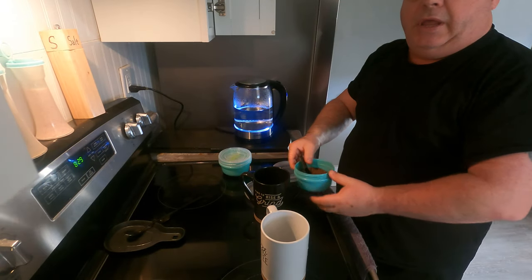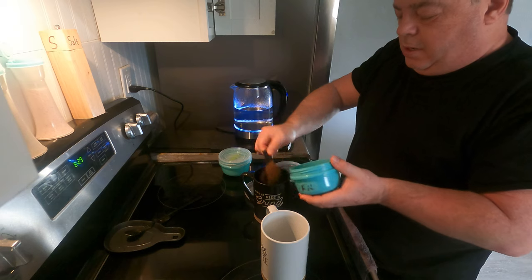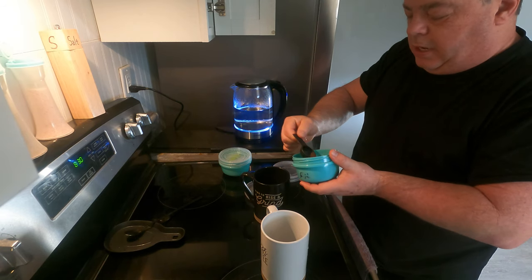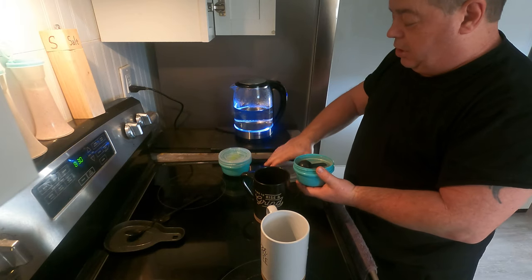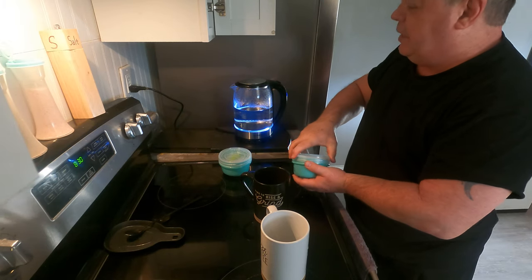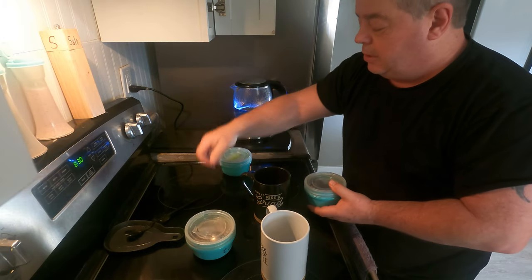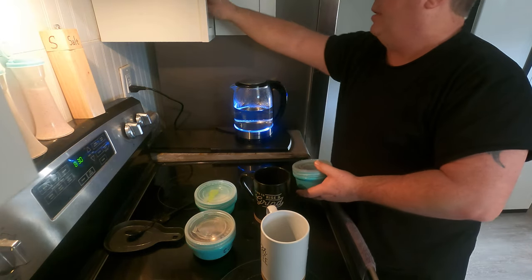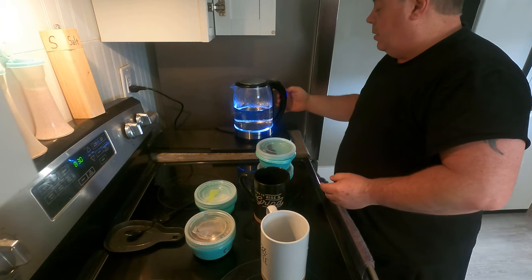Time to make the coffee. We're gonna make some coffee today — some instant coffee. Instant gratification, as I say. Get the instant coffee, get the wife stuff out here. Got that water on.